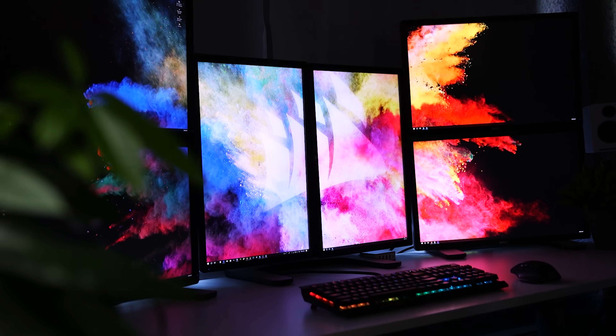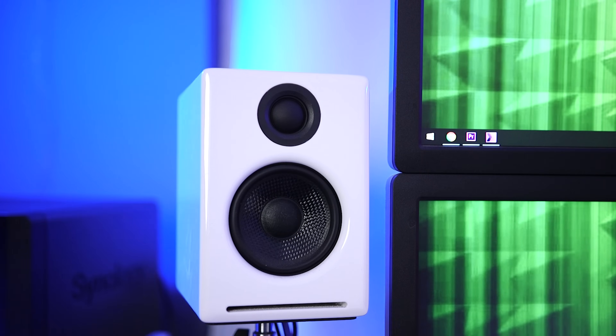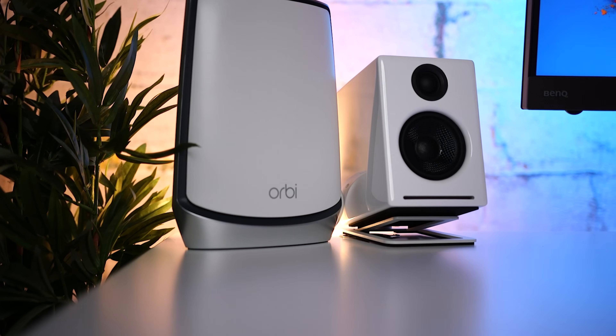I went with the same speakers that I have on my main workstation, which are the AudioEngine A2+. They're small, they provide excellent sound, and they work both wired via USB or Bluetooth aptX if you have a compatible device. They sound great, and for the money they're a great value. I'm always interested in testing out different speakers, so if you have a set that you really love, let me know in the comments section.